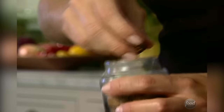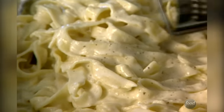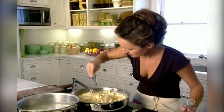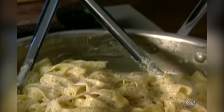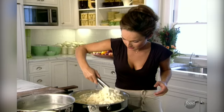Fresh nutmeg. I don't like to buy pre-ground nutmeg because I don't know how long it's been sitting on the shelf, and it doesn't have that wonderful taste and aroma as when I grate it myself. I need a little bit of salt and some white pepper. White pepper is mellower, so it works really well with this rich dish.